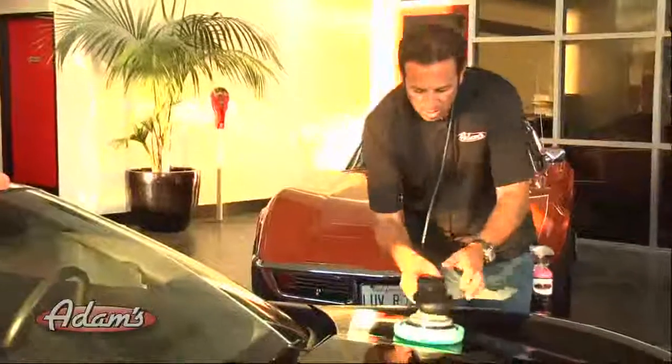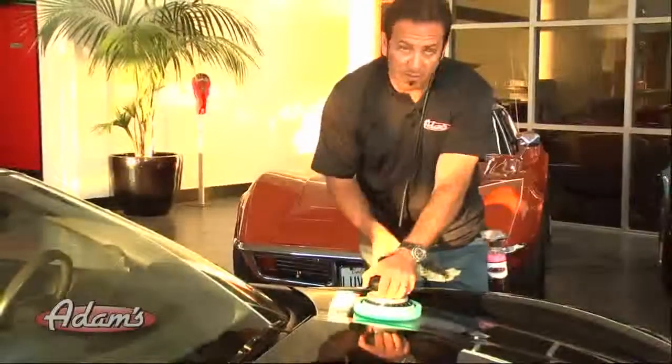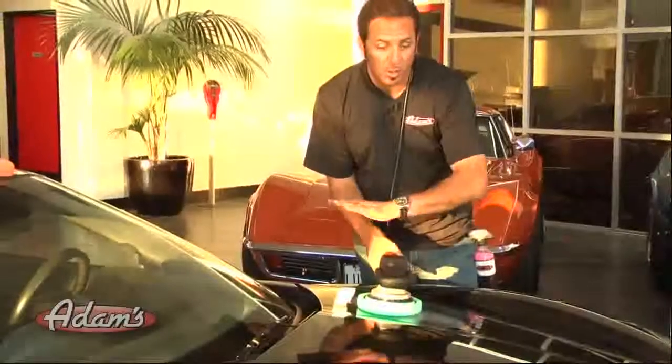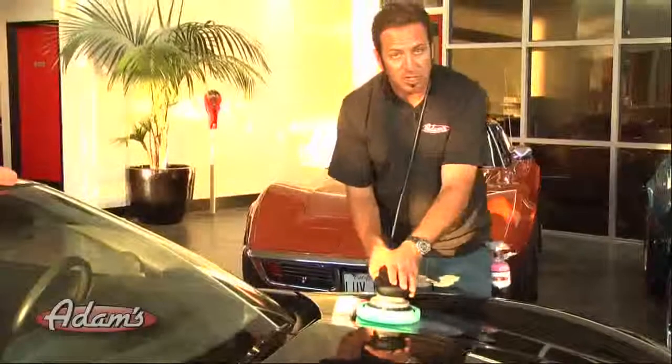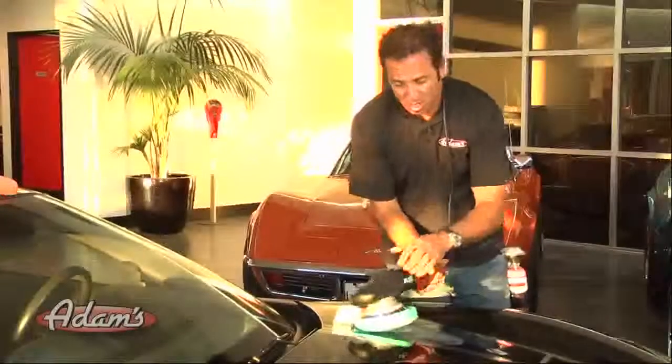I'm going to feather the trigger at the variable speed and slowly work my speed up to full speed, which is setting six on the flex polisher.